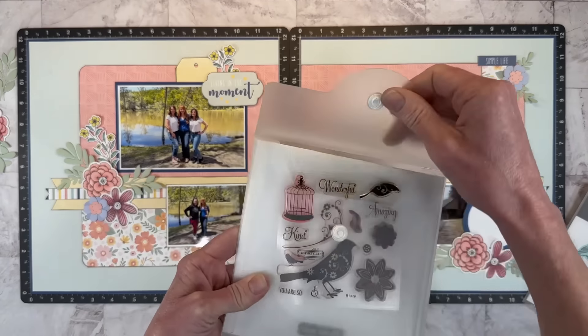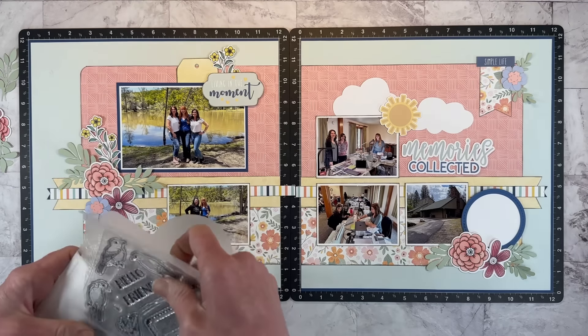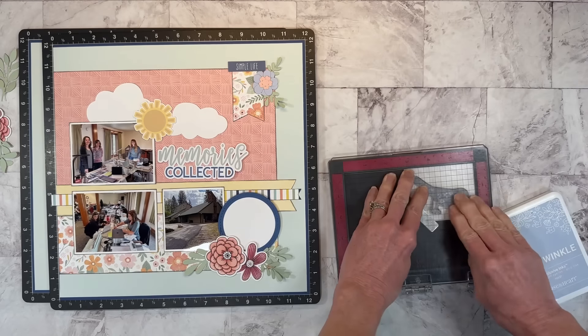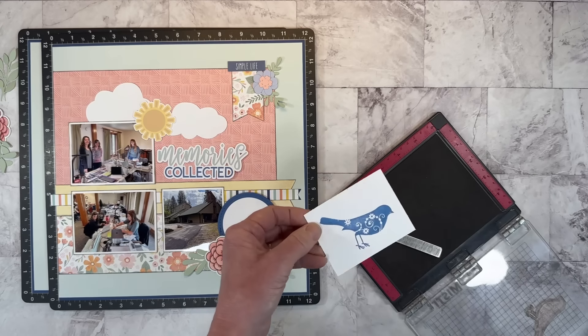This is a little bird — I have a couple of bird stamps, and this one is super old but still has great detail. I want to add a little bird, totally inspired by Anna's layout which had a cute little bird. I'm holding these up to see which is a better size — I think I want to use this one. I'm going to stamp this in periwinkle, inking it up a couple of times to get a really good impression so we can see all of that beautiful detail inside the bird.